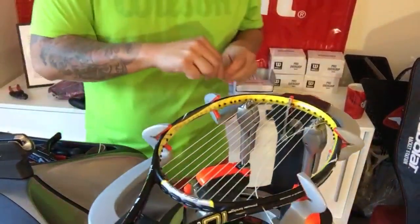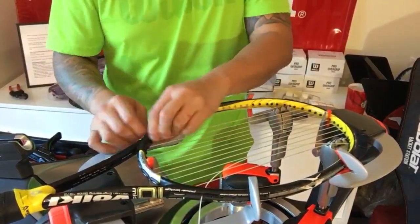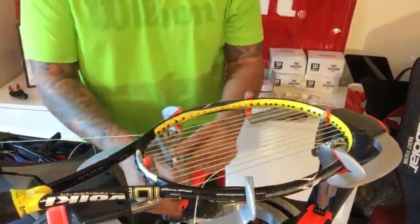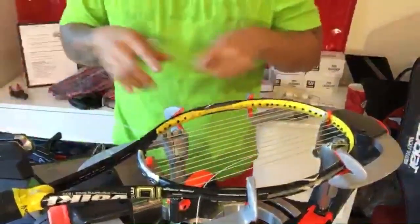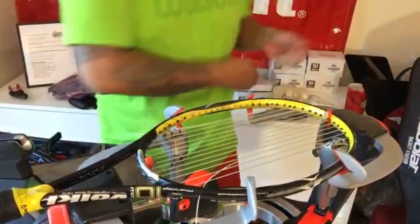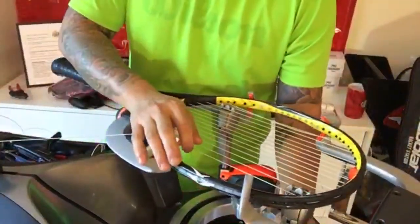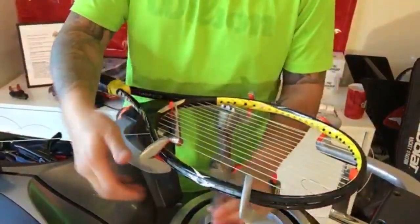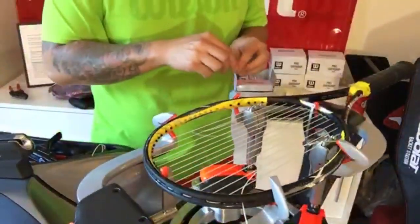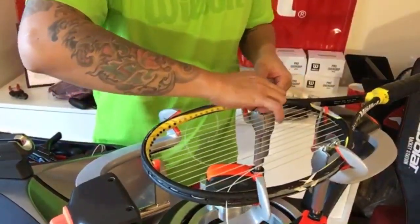Continuing — this is a 93 square inch head, so we're gonna have definitely excess strings here, no worries. If you have questions, hit up the comments below. I love the feedback everybody gives — it's very insightful. I enjoy that you guys haven't disliked my video yet, and I think it's a great opportunity to see what different techniques everybody comes up with.